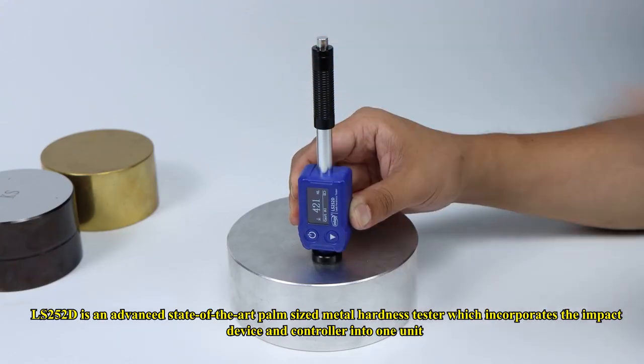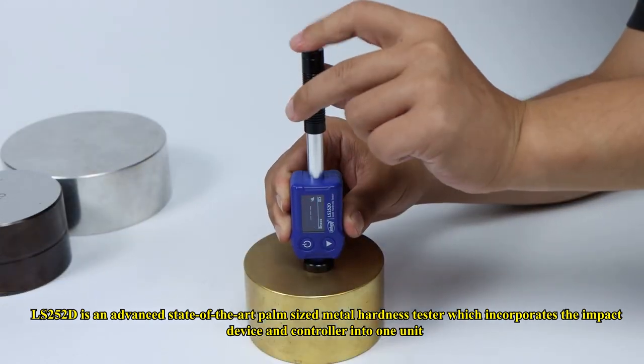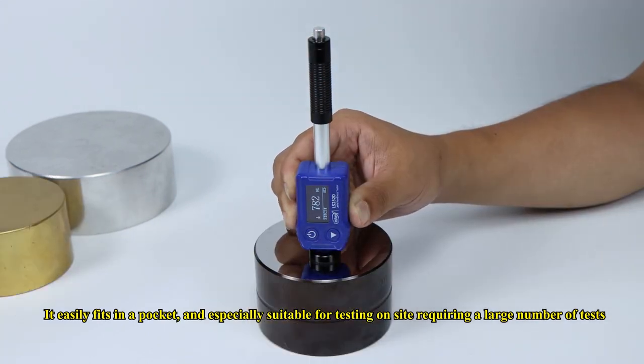The LS252D is an advanced, state-of-the-art palm-sized metal hardness tester that incorporates the impact device and controller into one unit. It easily fits in a pocket and is especially suitable for on-site testing requiring a large number of measurements.